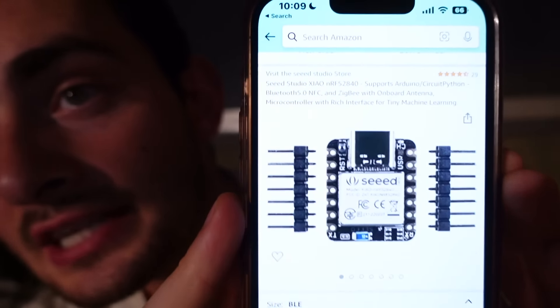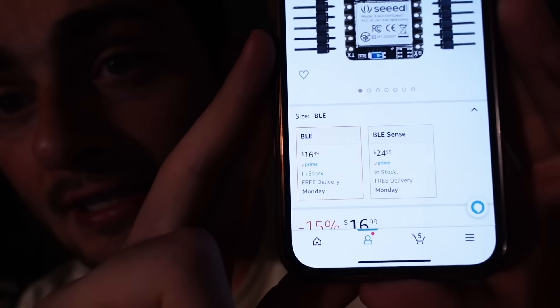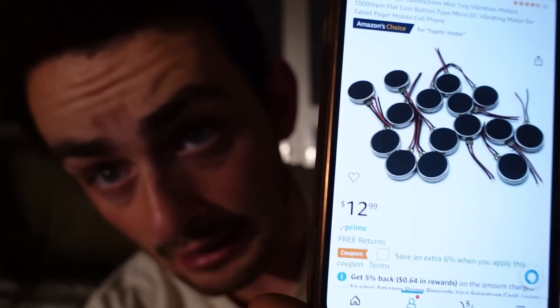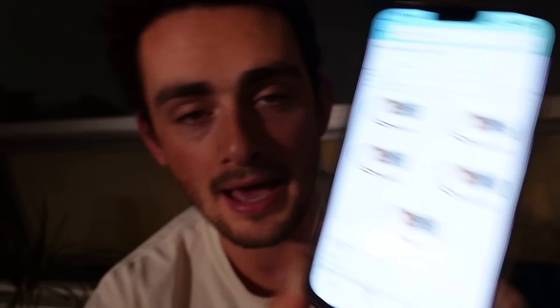Let me go through the design and show you the literal components I ordered on Amazon. This is the core: it's called a Seed Studio board, currently $16.99 on Amazon — just a little chip with Bluetooth. Our output is going to be a little buzzer like you have in your phone; you can buy 15 of these for $12.99. That brings our running cost to about $28, with 14 haptic motors left over. For power, I spent $16 on a five-pack of small lithium-ion batteries, though you can do better — watch batteries, for instance — as long as no one can hear it, you can feel it, and the signal comes wirelessly.